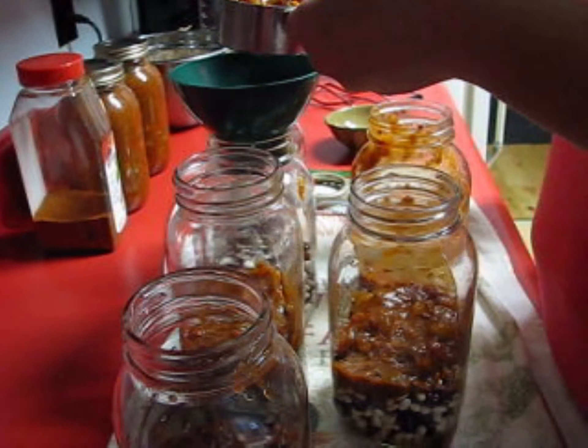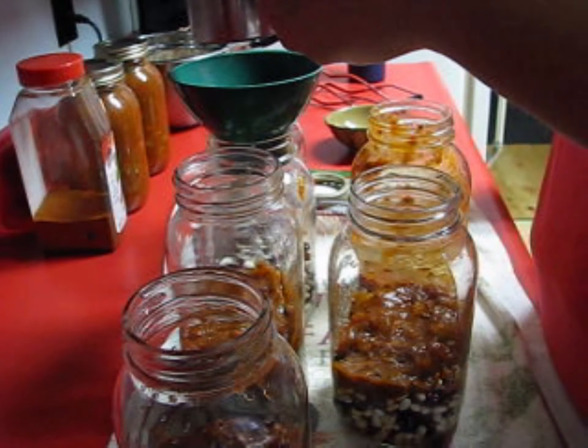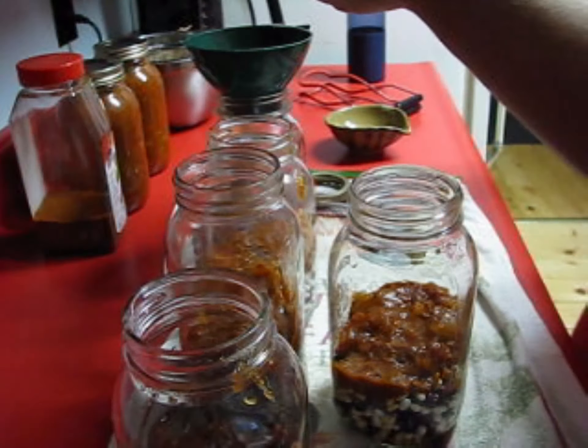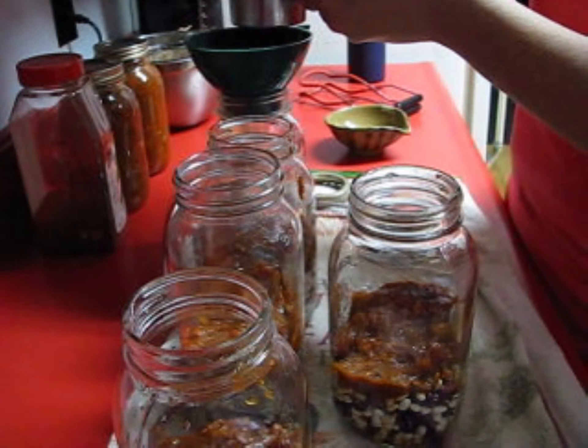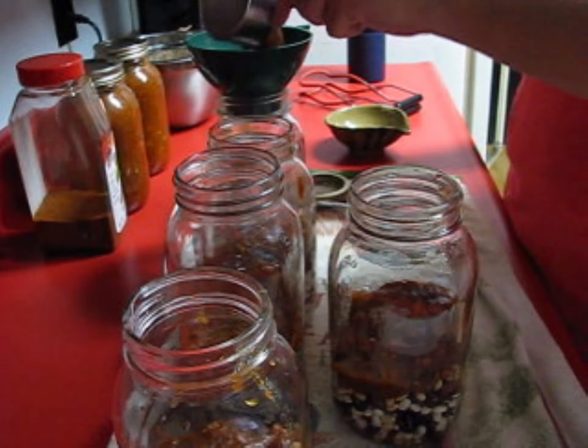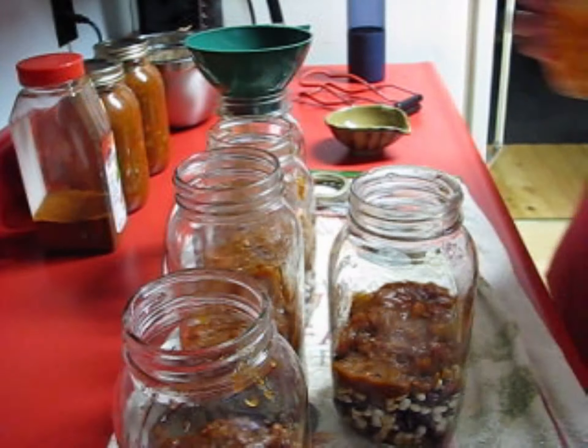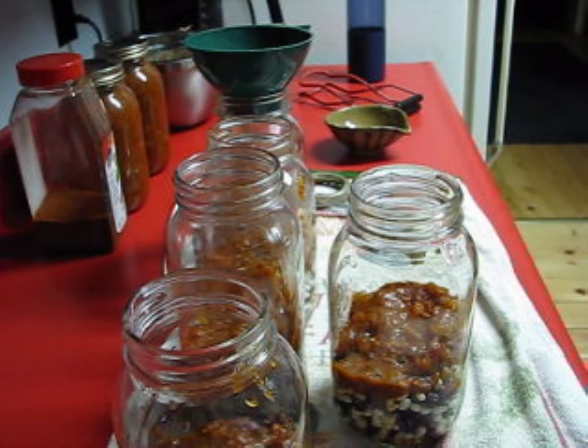I thought this would be a really good way to help them out — they're building their home right now and I thought, why not give them a quick meal that they can put together really quickly on the campfire, because it's starting to get cold here.